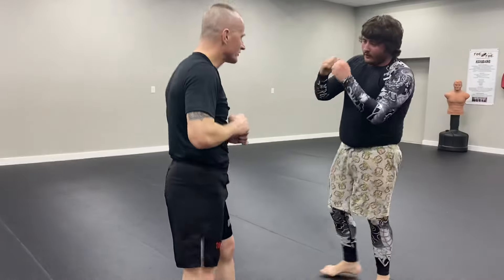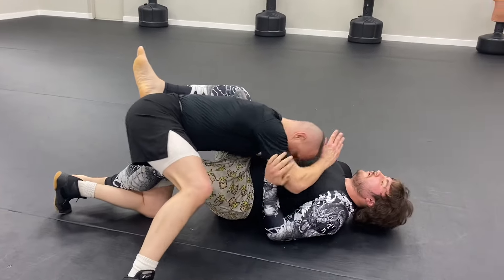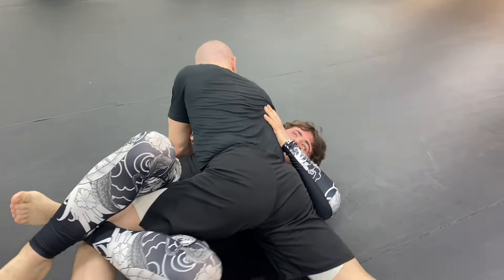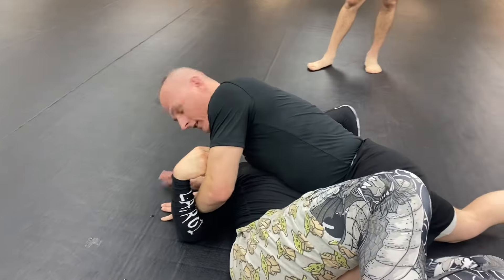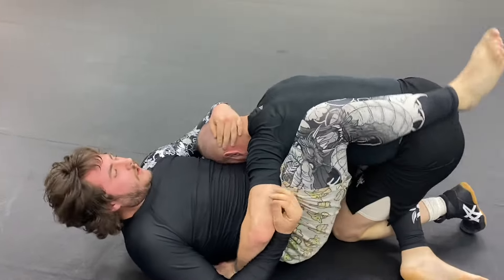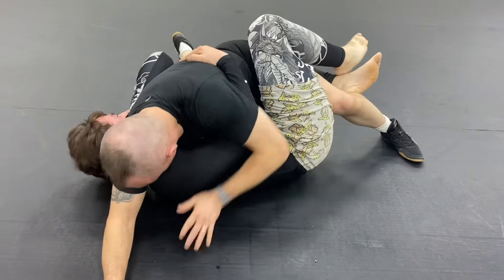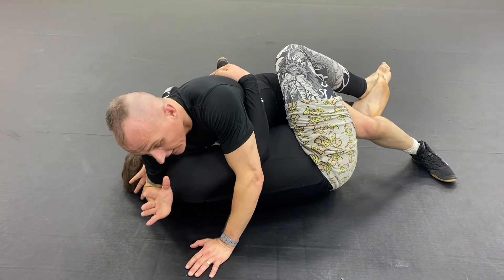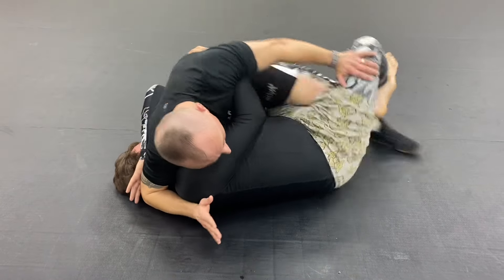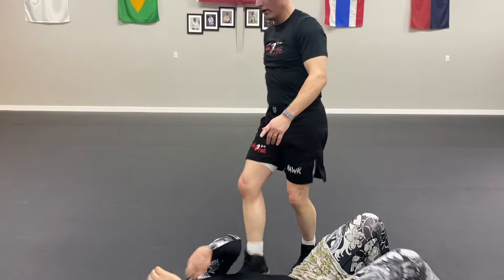He throws the punch, I fade, hit him again and take him down. When I was here I cleared his hand — he ties me up, I control him and start nailing him. That should distract him, and at that point I can make a little shift, move up, and try to get him in half guard, which will make him react.